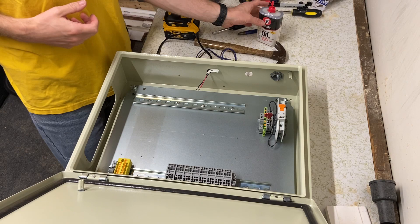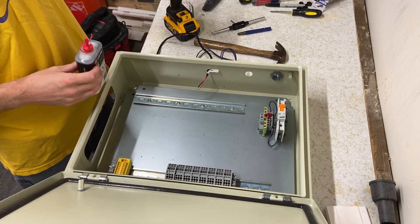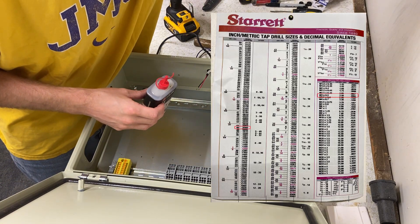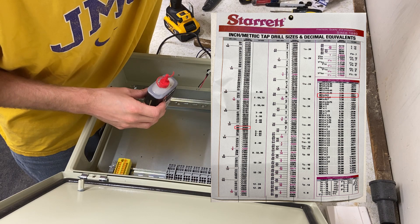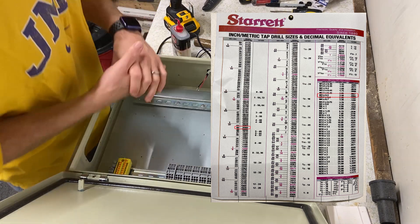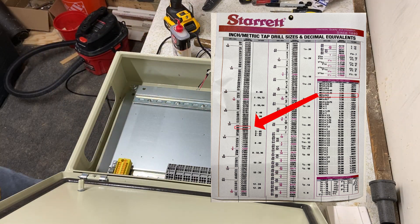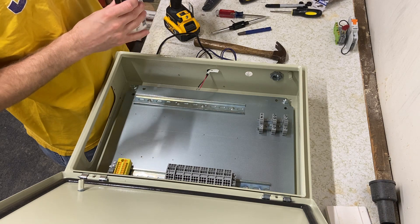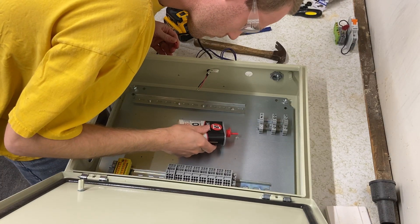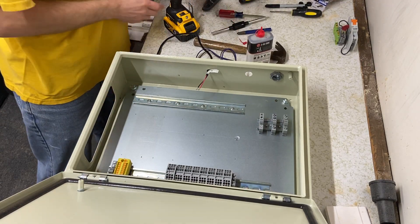Next step is to drill the holes. I have a size 40 drill bit which I determined from a tap drill chart — first look at the tap drill hole size. In this case for M3 by 0.5, the diameter is approximately 0.0984 inches. Since I have an English drill set, I found the closest drill size is 40. First, a little oil — have the oil ready as you go.